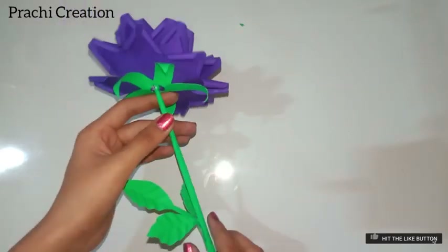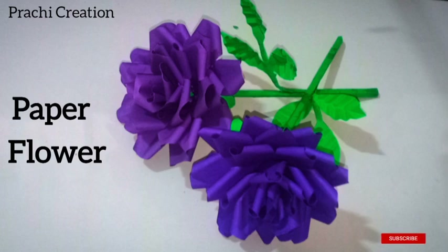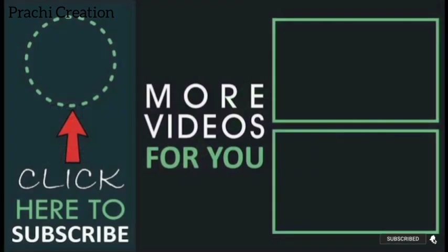And our beautiful purple rose is ready! Friends, if you like my video please like, share, and subscribe, and don't forget to press the bell icon. Thanks for watching my video.